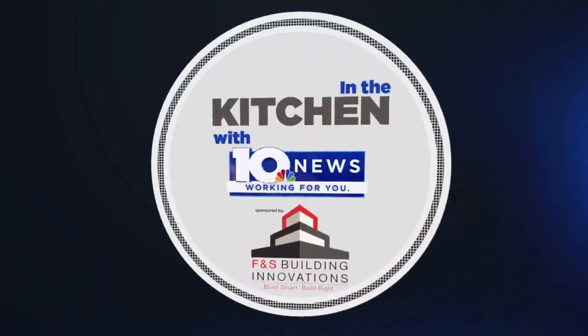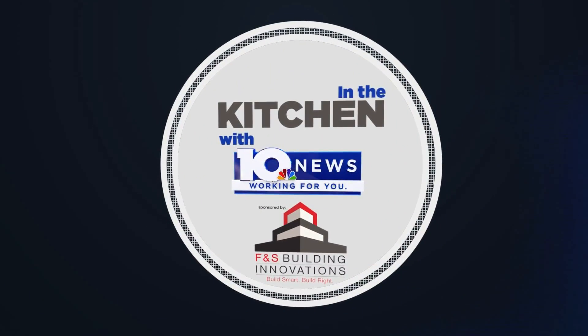In the kitchen with WSLS 10 News, sponsored by FNS Building Innovations — build smart, build right.